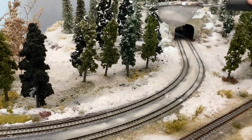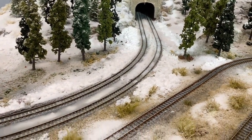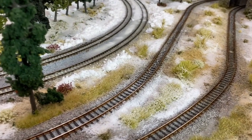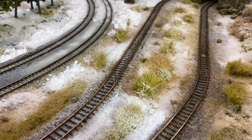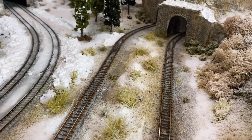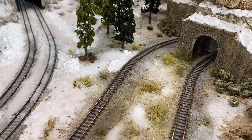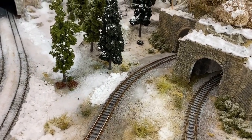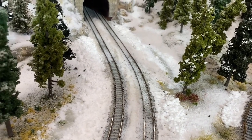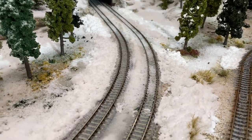Once you get it where you want it and the snowpack is deep enough, take your fine brush and clean up areas where you don't want snow. Once you're done with your scenery, I always go back through and clean the tracks. I use the wand and pads from the Tidy Track system by Woodland Scenics and use an electronics cleaner instead of a regular track cleaner — track cleaners have a large water content and water and rails are bad. I get very good connectivity with electronics cleaner and I'm down to one major cleaning a year plus spot cleaning as I work.